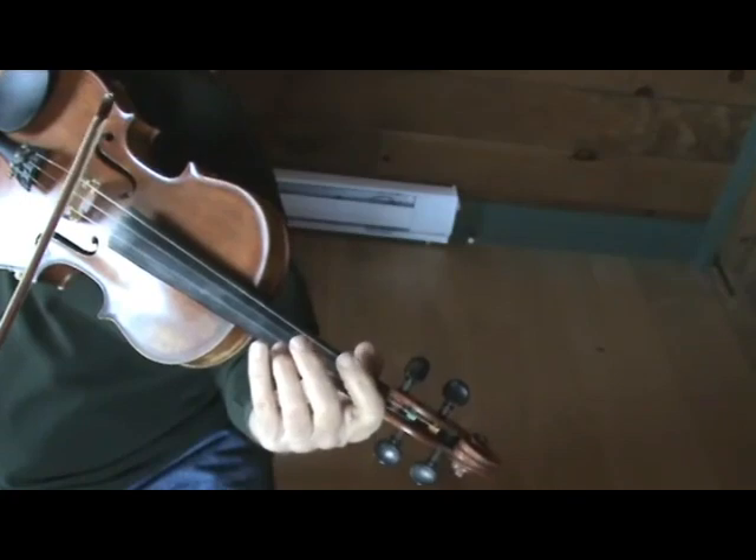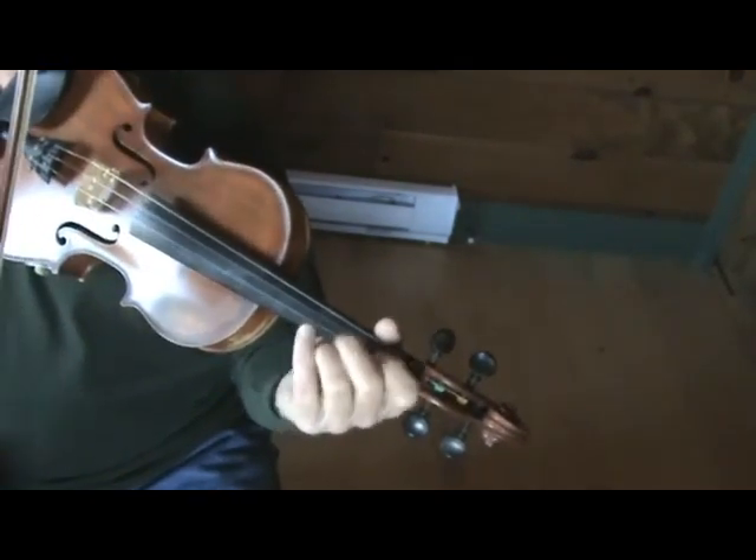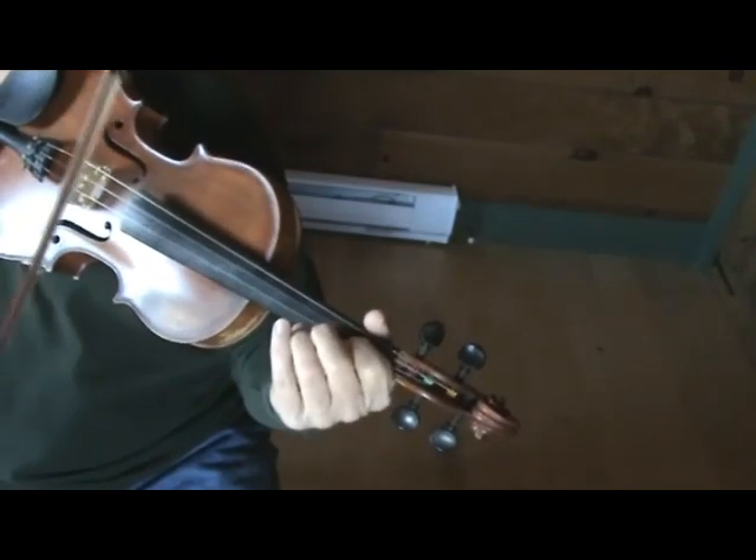When you hit that open A to the open D, then you should hit an open D again. I think I went to a G note the first time, so make sure you go to the D.